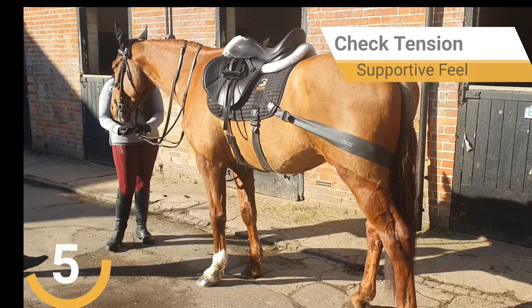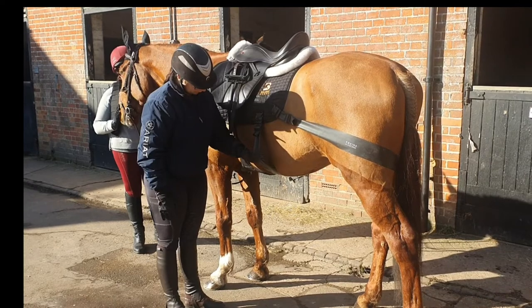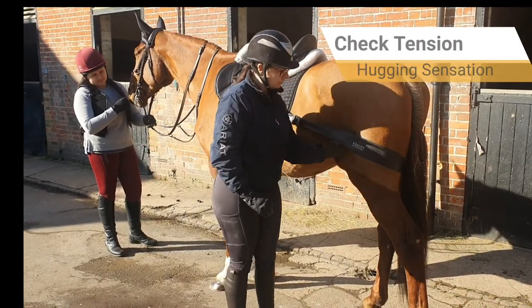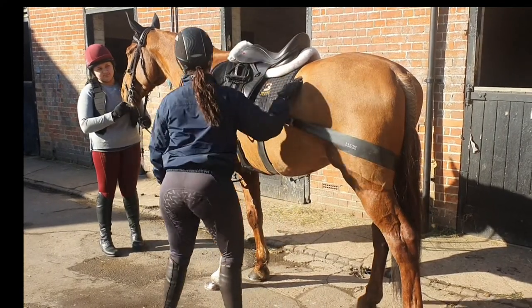Step 5. Check that the bands are secure and check the tension by sliding a hand between the horse and the band. You should experience a supporting or hugging sensation. If your hand feels either unsupported or too restricted, recheck the band tension.